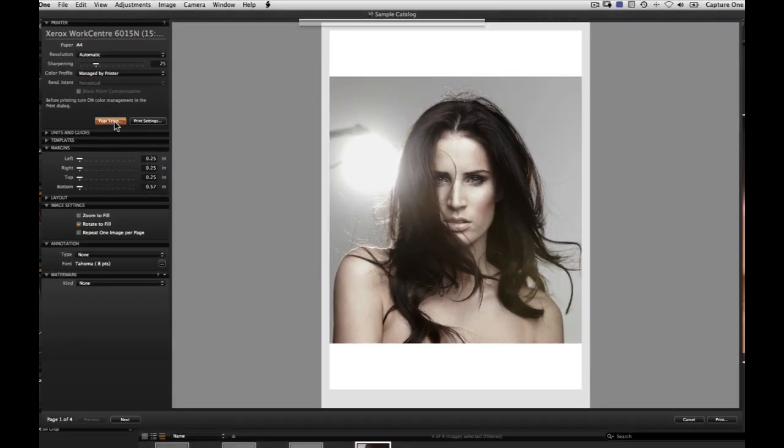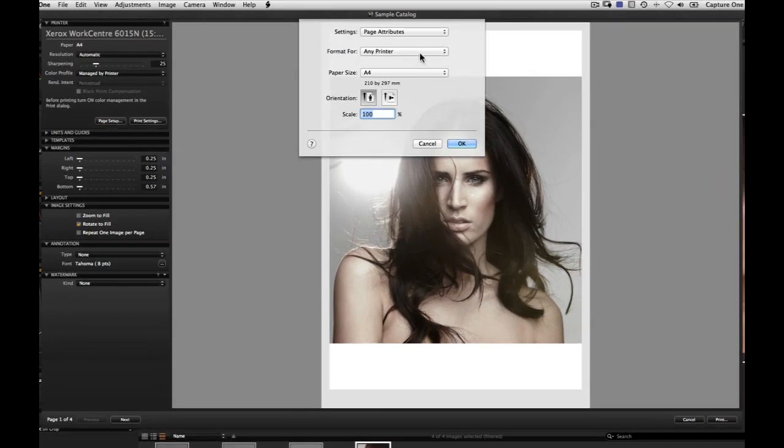Start by clicking on Page Setup and check you have the correct printer selected and the paper size.